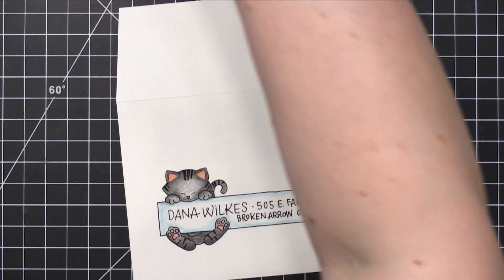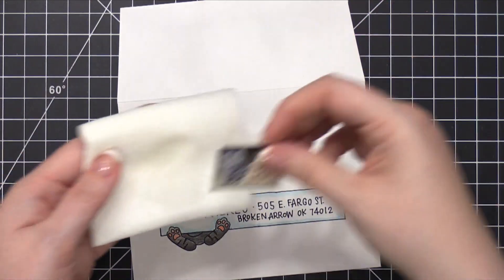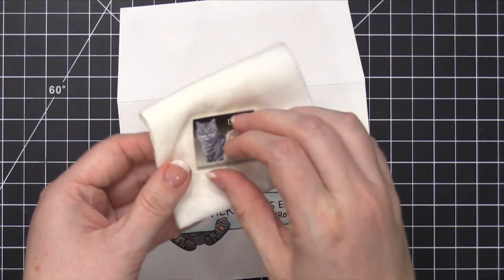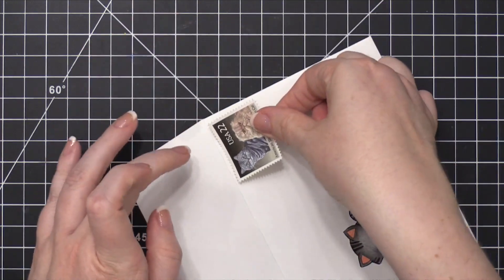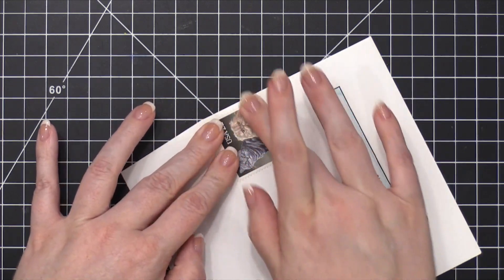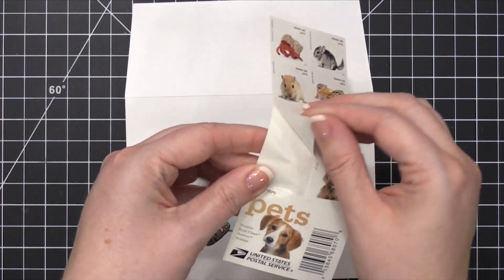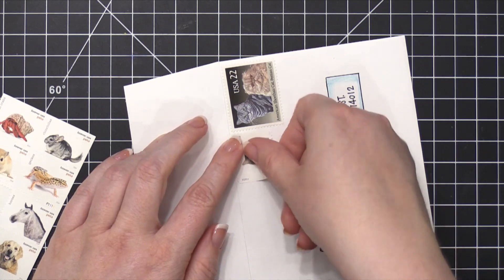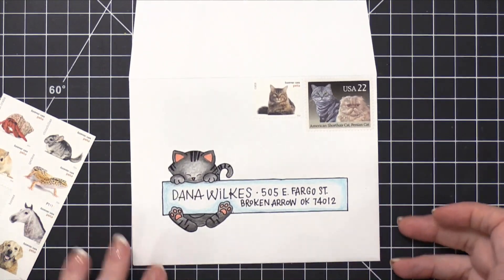After all the coloring was complete, I picked out some postage stamps for the top corner of the envelope. I used a vintage stamp that has two cats on it, and one of them is an American Shorthair Cat — which is the kind of cat I colored on my envelope, and also the same breed as my two cats, Sophie and Daphne. Then I used a more current forever stamp that has a Maine Coon cat on it, which coincidentally my brother and sister-in-law have two Maine Coon cats that look just like the one on that postage stamp.